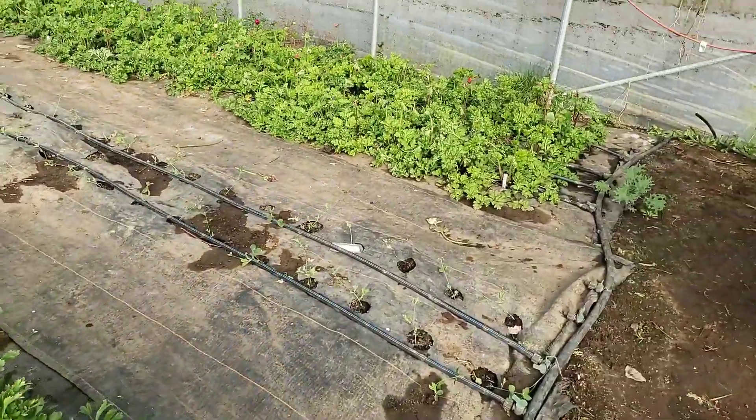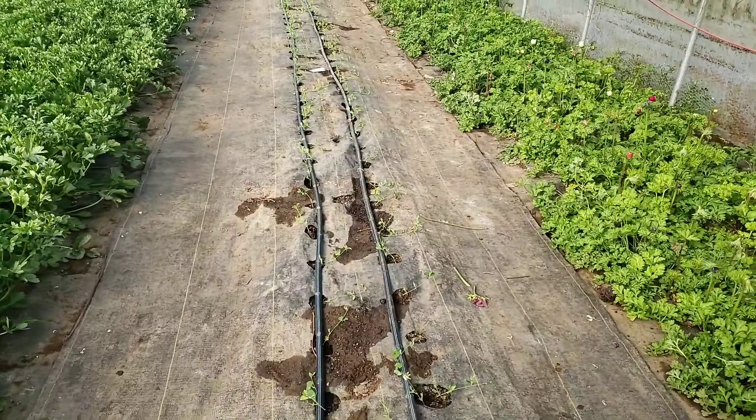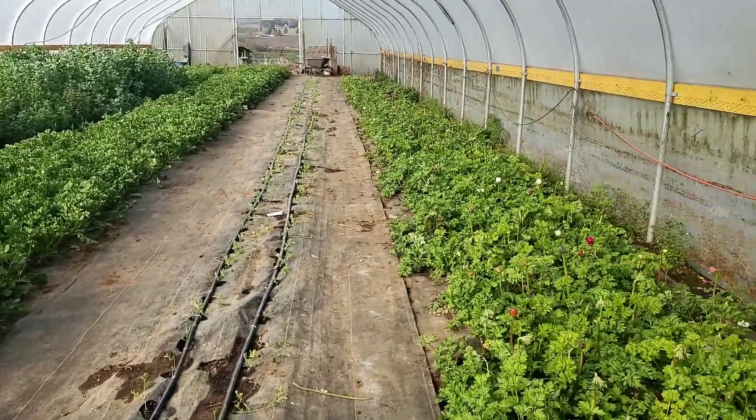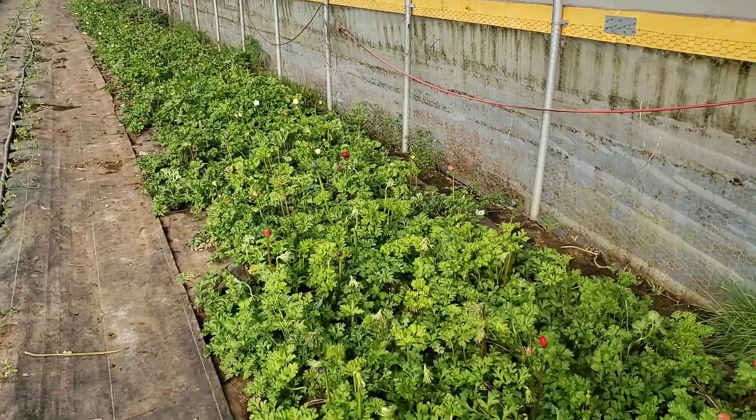Our sweet peas — we've got two rows of sweet peas. This is our second crop of sweet peas, so they're pretty straggly. Just trimmed those back. I'm going to get them trellised here this weekend.